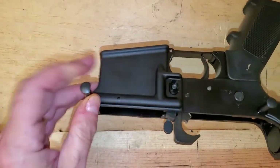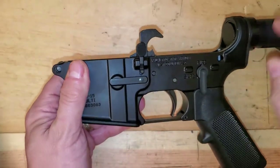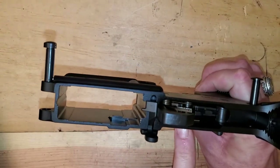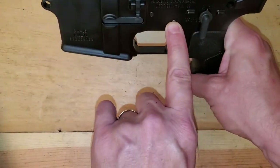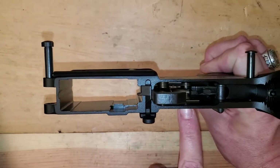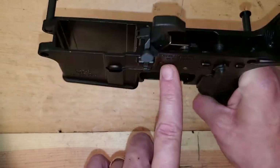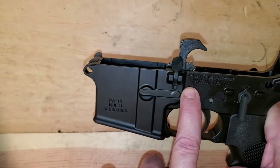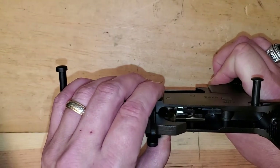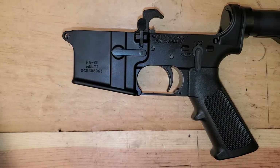We don't need the upper. Everything we're going to do is on the lower. We're looking at these two pins here. If you look down in the lower, that pin further back actually holds your trigger — that's your trigger pivot pin. And then this pin here holds your hammer. The easiest way to do this is, let me go ahead and get these anti-walk pins out and show you what comes in the kit.